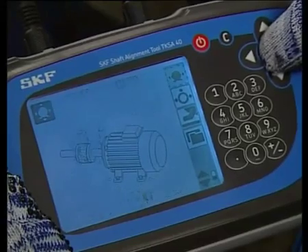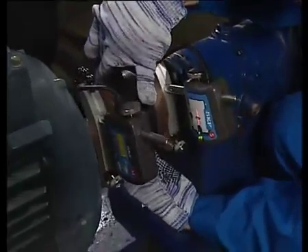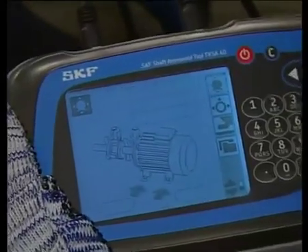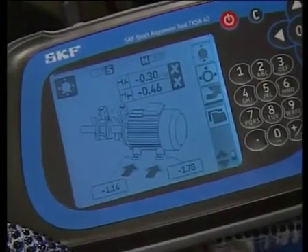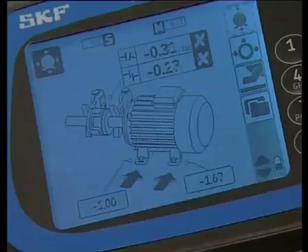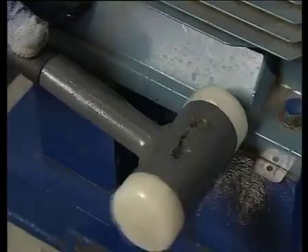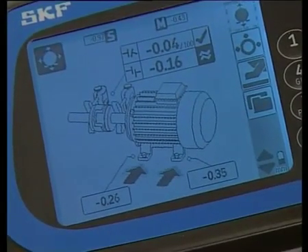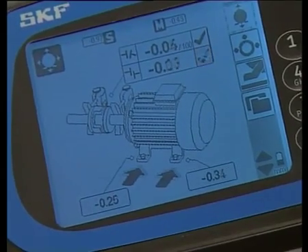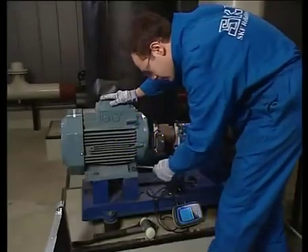Press OK and position the measuring unit to 3 o'clock, then press OK to confirm. The live horizontal motor misalignment values are shown on the display unit — the alignment is out of tolerance. Move the motor carefully until the readings on the display unit are satisfactory. The display unit shows your progress. Once completed, tighten all the motor bolts.